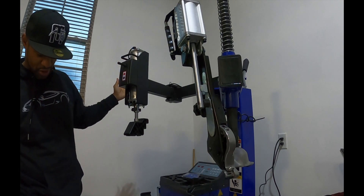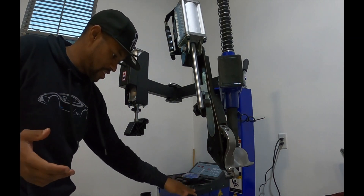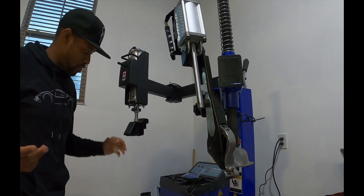Beautiful, look at that thing work! Wow, so we are actually ready to do real tire changing now. Hopefully this video was helpful. It's your boy BT, and I'll catch you guys on the next one.